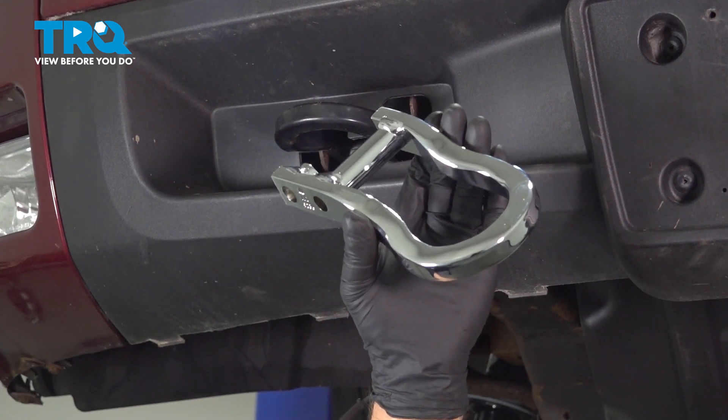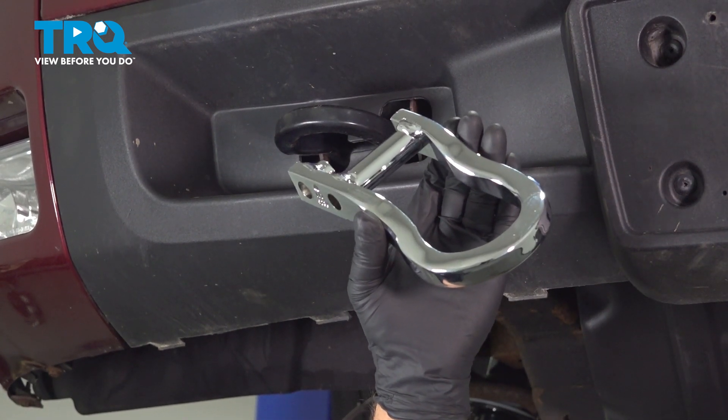In this video, I'm gonna show you how to replace the front tow hooks on the Chevy Silverado. Let's get into it.